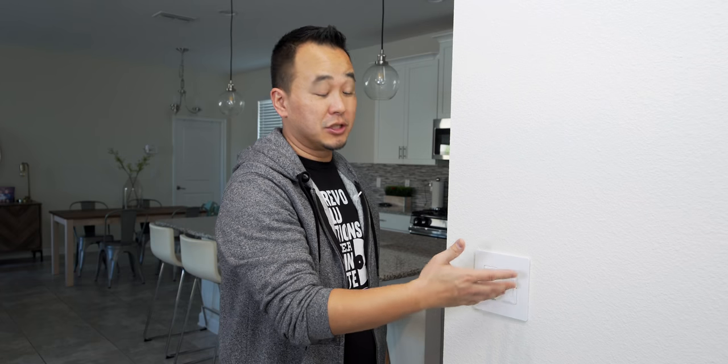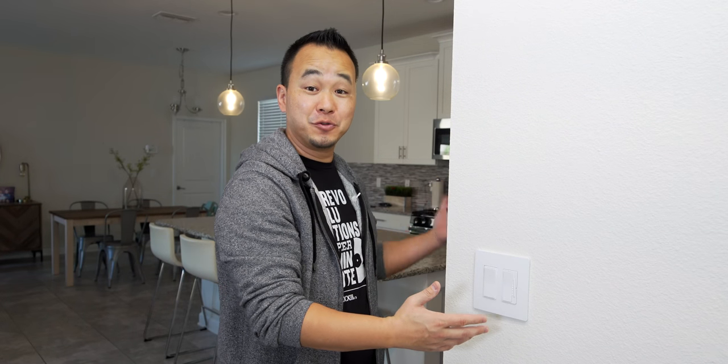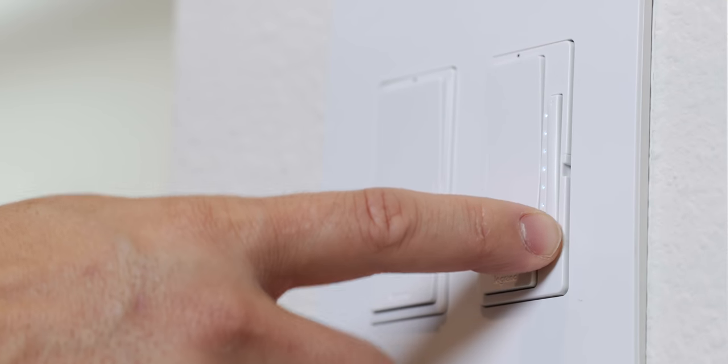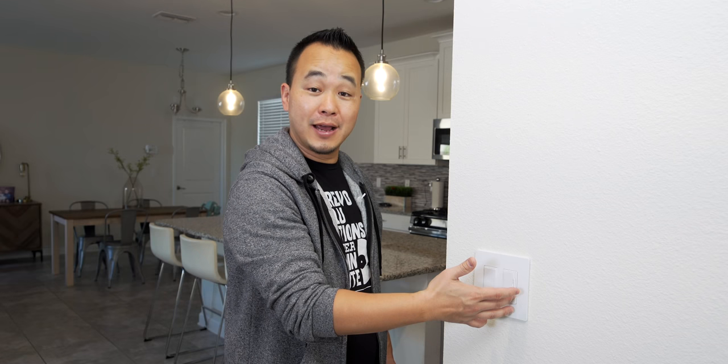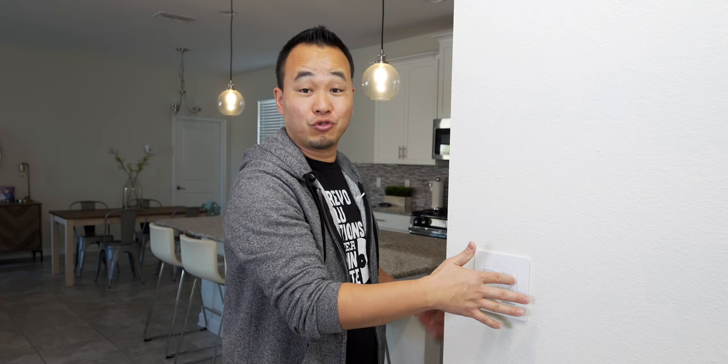I've also been using Legrand's smart dimmer switches. These are great for something like the kitchen — I have two pendant lights back there. They're on an LED step system, so you can keep pressing to dim slowly, or hold it down to dim as fast as you want. I think these work great in the kitchen.